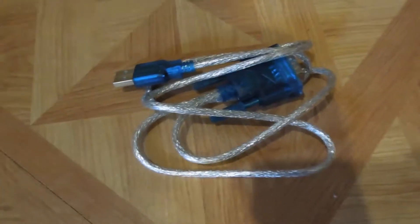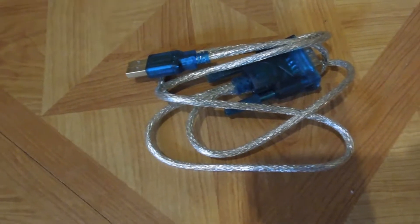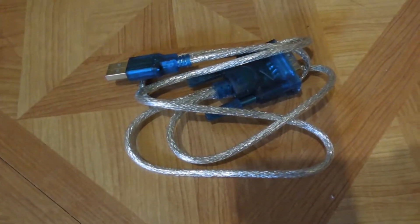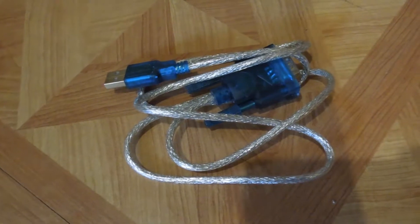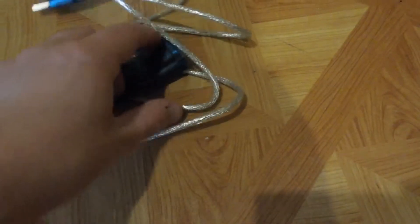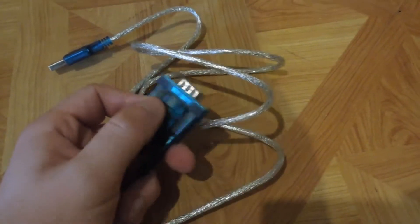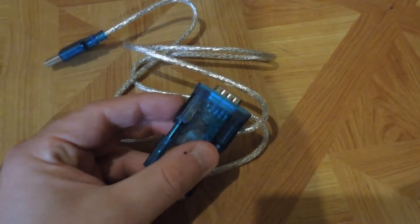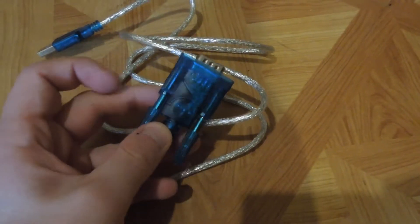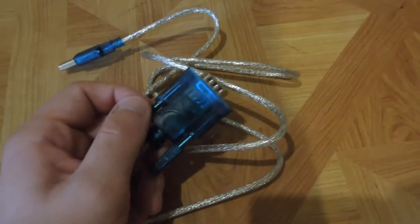On Amazon I saw lots of listings for very cheap — like two to five dollar — USB to serial adapters. I got this one for five bucks; most of the listings were for two but they were shipping from China, so I got one that had Amazon Prime shipping. As you can see, this seems to be a basic USB to serial adapter, and inside you can actually see the chip and circuitry that converts it from serial to USB.